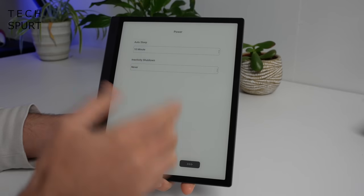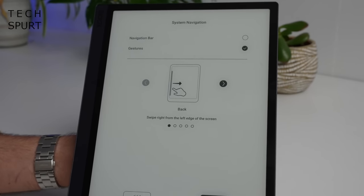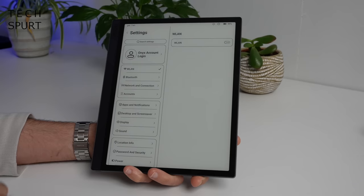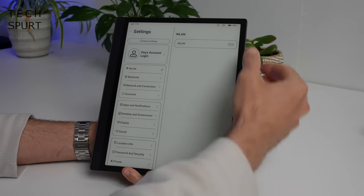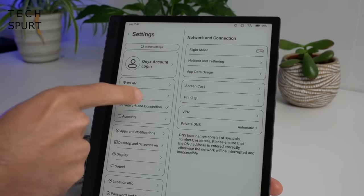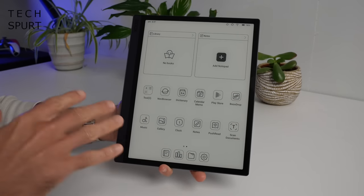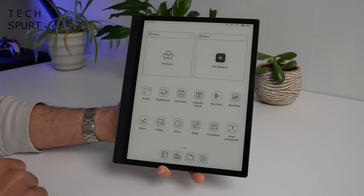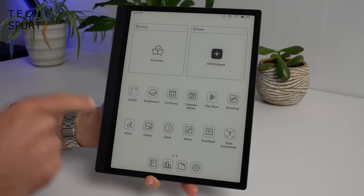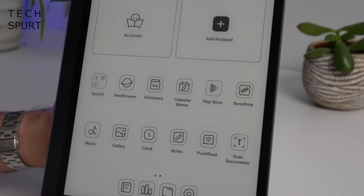The setup process is pretty straightforward — it lets you customize your Tab Ultra including when it hibernates, and you can sort out gesture control. For some reason it doesn't ask you to connect to Wi-Fi during setup, so you'll have to do that manually in settings. You can also set up your SIM card here. When you boot up your Onyx Boox Tab Ultra, the UI is pretty simple and straightforward — you certainly wouldn't realise at face value that this is Android.